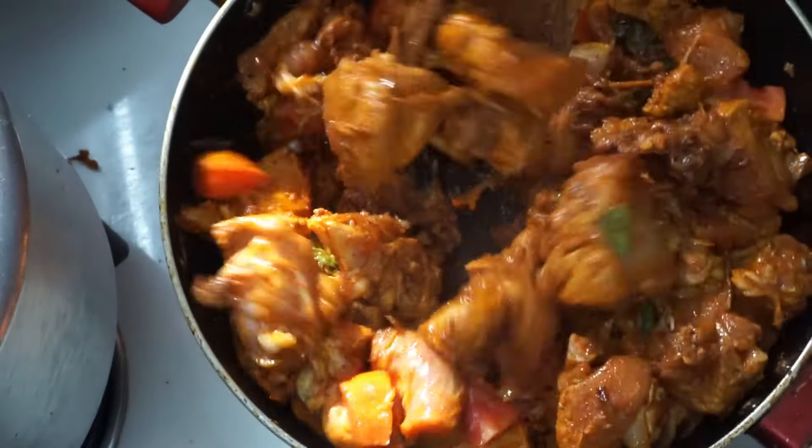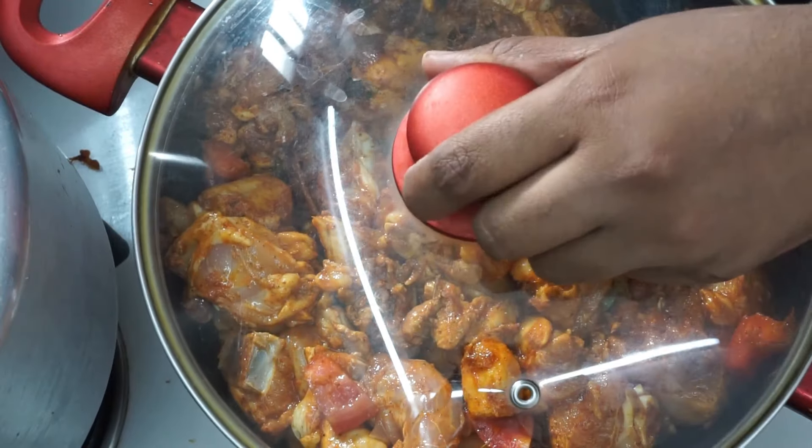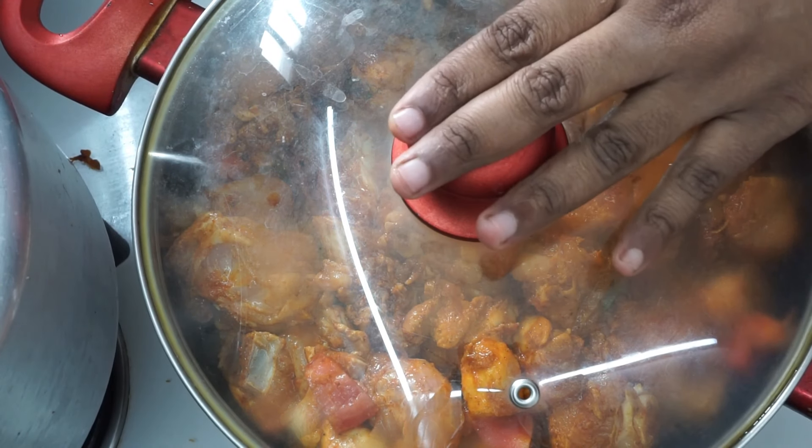I will put it in the pan. I will mix it in the pan.